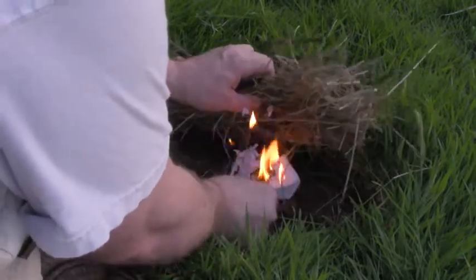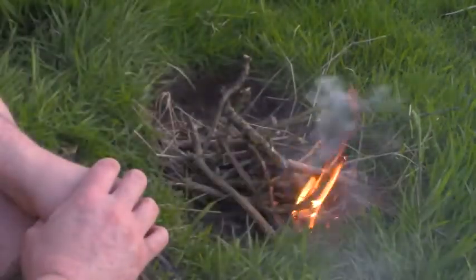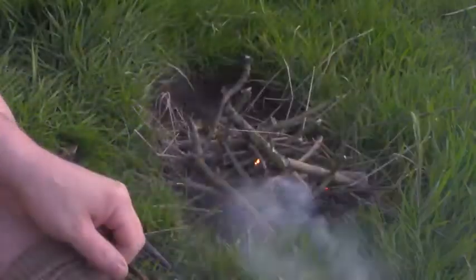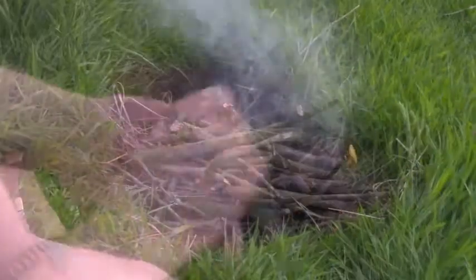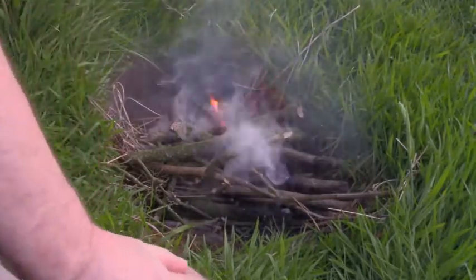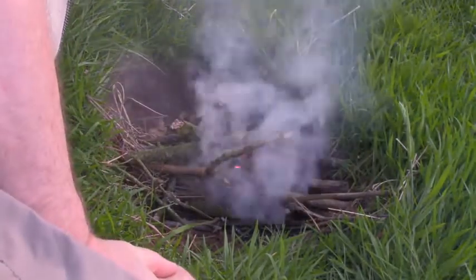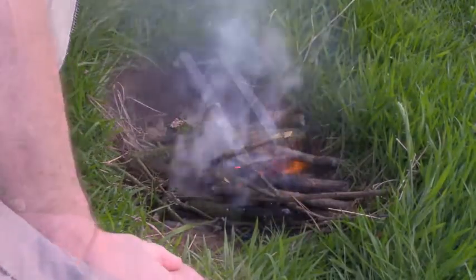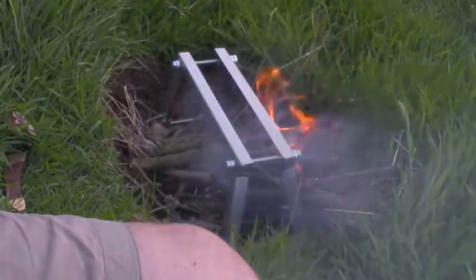Put that underneath and away it goes. I'll let it burn up for a little while. A quick blow, get it all going. This is where the practice comes in — knowing when to blow. And there's the grate put over the top.